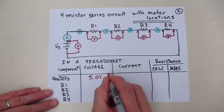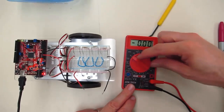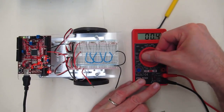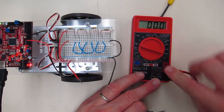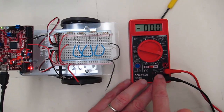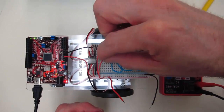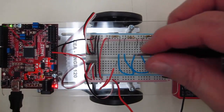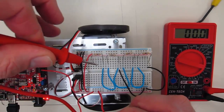The power supply is providing 5.01 volts. Let's take our current measurement. We're going to measure the current near the power supply, so we need to switch. Normally you would use the 10 amp scale, but we have a very small current here, so I'm going to switch to the 200 milliamp DC amp scale — I can also use the volt-ohms-milliamp scale. We want to open the circuit right here, so now there's no power going to the circuit, and we want to put our meter in with that.